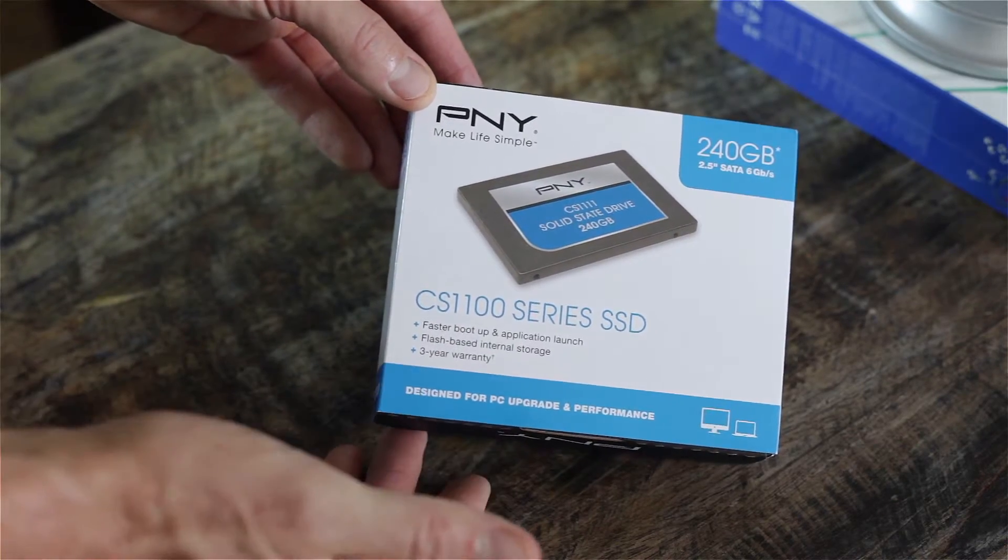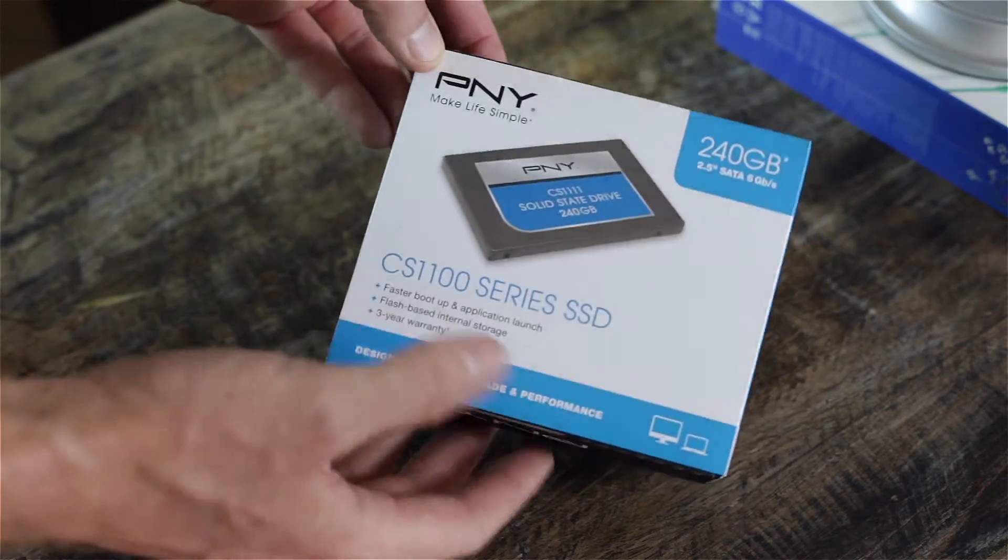It has a three-year warranty, but you do have to register this to get it. It comes with one year and then you have to register it within 90 days to get the full three-year warranty.